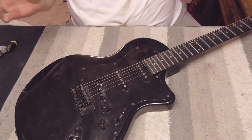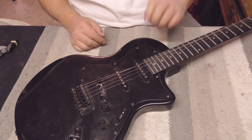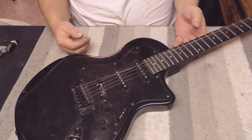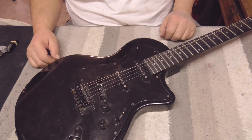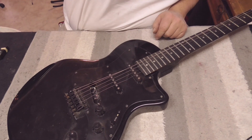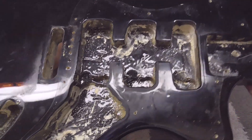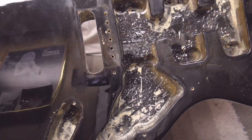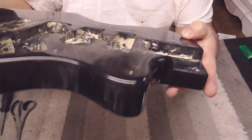We got to get it taken apart - strings off, pickguard off, neck off, tuners off. We need to get this thing completely torn apart. So that's what we're going to do - we're going to disassemble. We'll be right back after we disassemble.